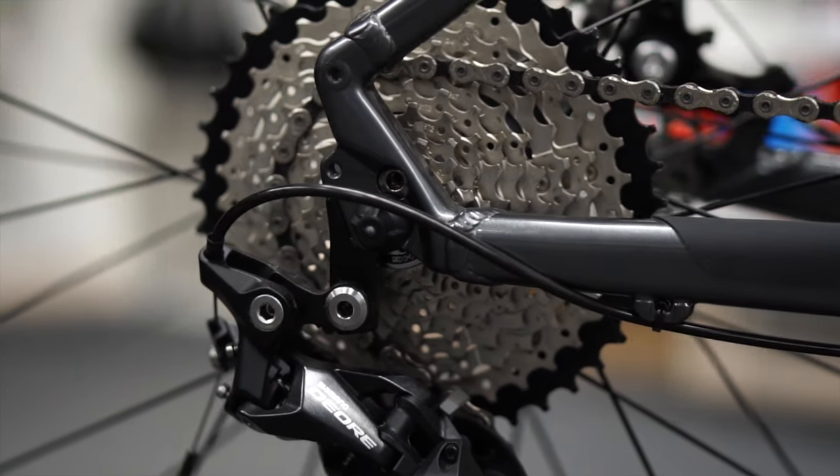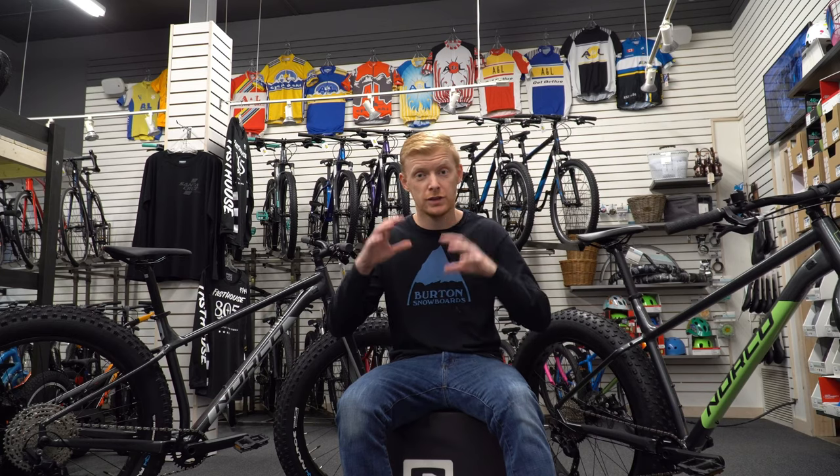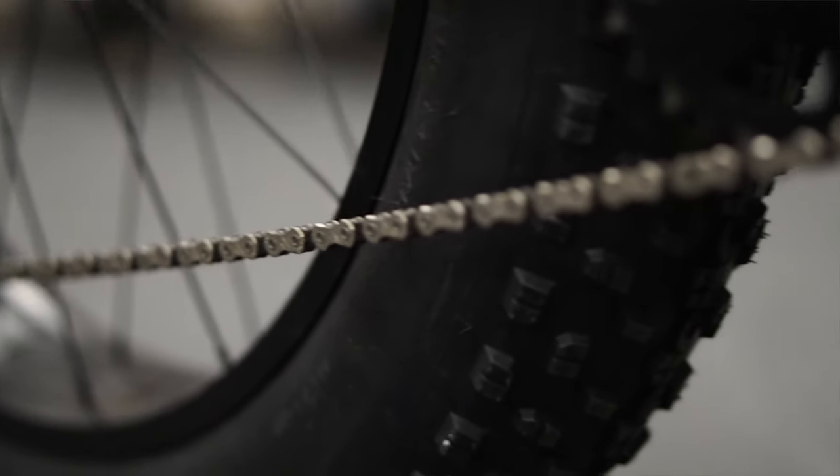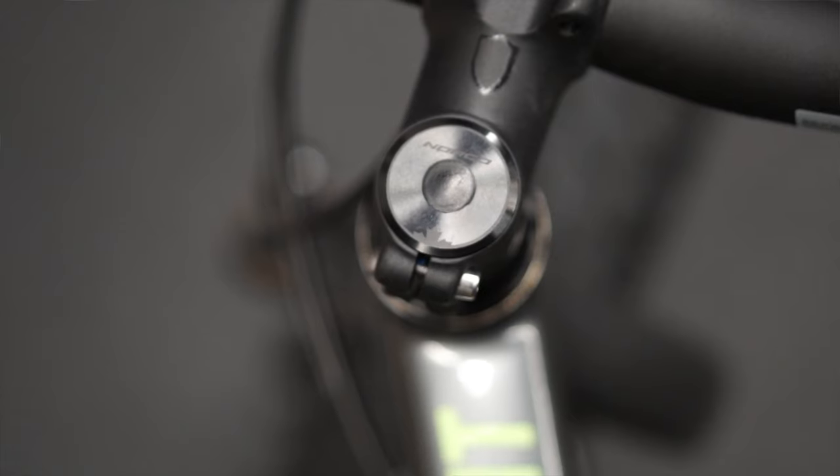Norco chooses a longer, lower geometry — this keeps your center of gravity down, a little more stable, more along the lines of an adventure or commuter bike, as opposed to someone like Trek who uses essentially their Excalibur geometry on their fat bikes. This makes it easier to handle heavier loads or rougher, deeper snow — truly what a fat bike is designed for.